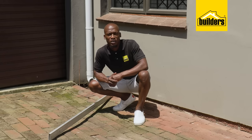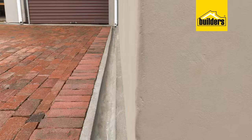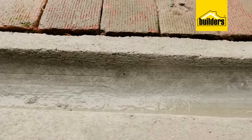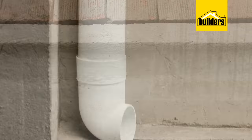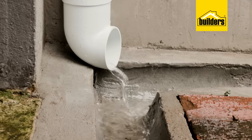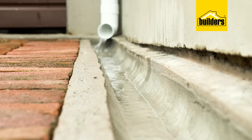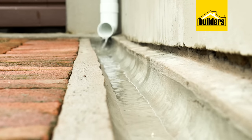Look at the level of the pavers here — you already know what's going to happen the next time it rains. But before we do anything about removing these pavers, sorting out the level surface, and putting them back, we first need to deal with the water that comes out of these drainage pipes. Today I'm going to show you just how easy it is to build your own drainage system.